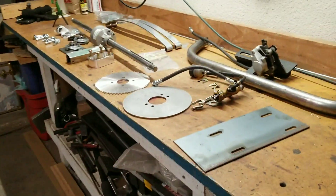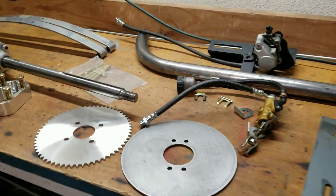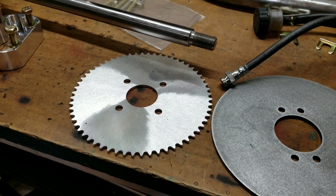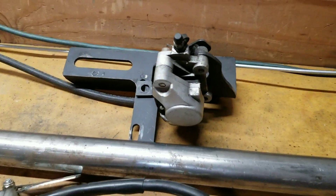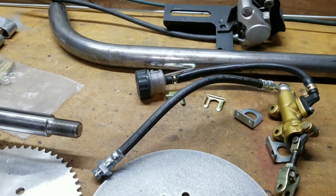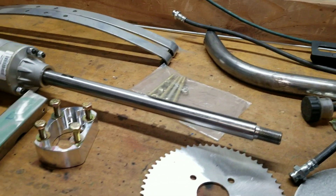Parts came in yesterday, so this is exciting. I got a bunch of parts to put together: the motor plate, an 8-inch disc for the brakes, a 60-tooth 35-pitch sprocket, and my hydraulic brake parts. These are from Vintage Cartco — leftovers from ones they no longer used on their carts. So if you want to set up hydraulic brakes with good quality parts, that's a great place to get them.